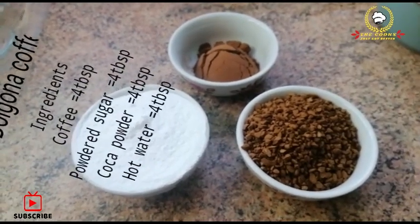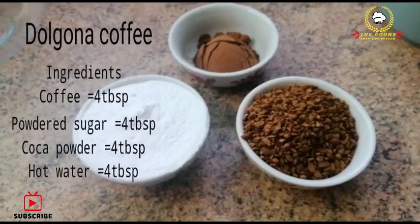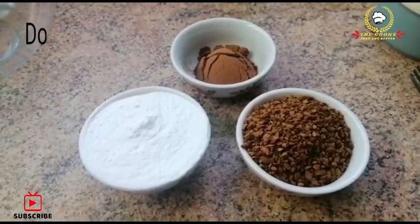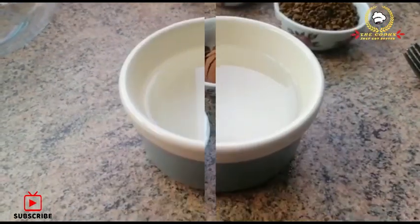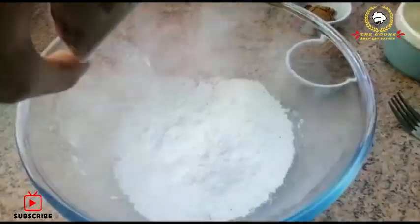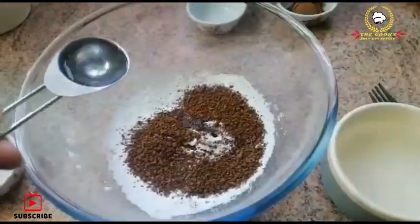Here I have 4 tablespoon powdered sugar, 4 tablespoon dried coffee — you can use instant coffee also — 1 tablespoon cocoa powder, and 4 tablespoon hot water.